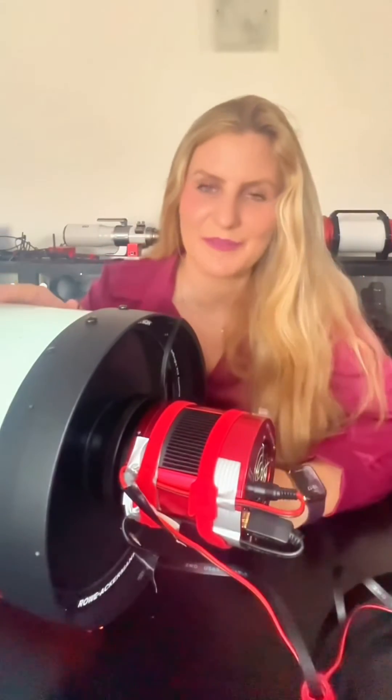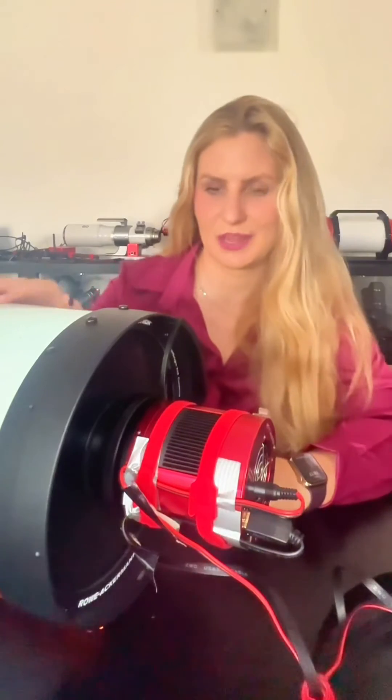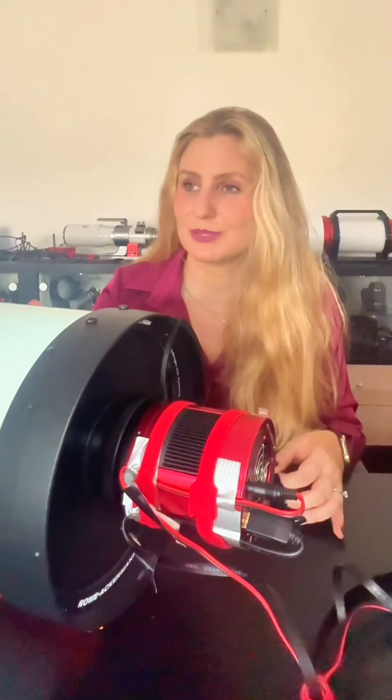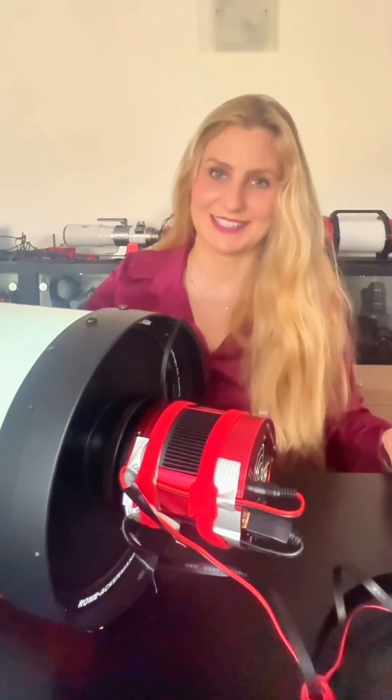I'm going to try to image the Squid Nebula because it has a very faint oxygen region — this would really be a game changer. I'm really excited to try this out.